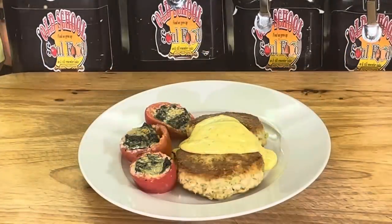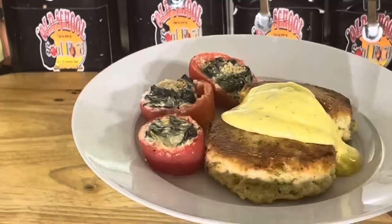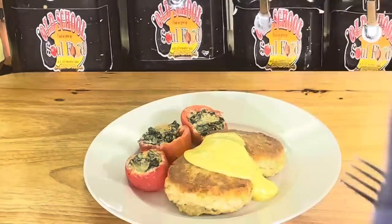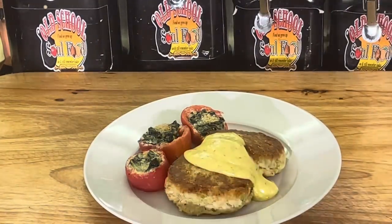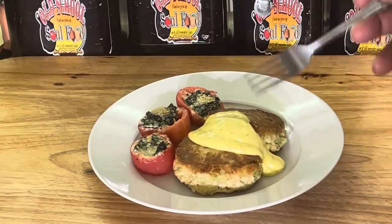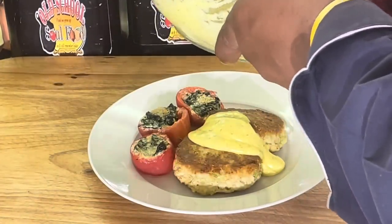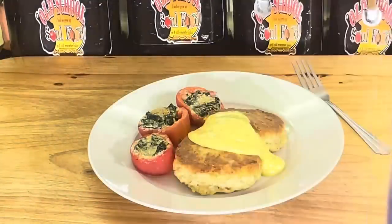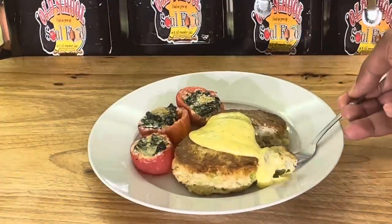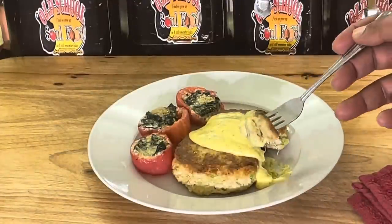Alright, we're back — look at this here! See how the hollandaise sits on there, y'all. Nice crab cake. Y'all have probably seen the tomato Florentine video. The focus here is the crab cake. See the hollandaise how it's set up — it's still set up, it's not broken. That's where you want your hollandaise to be. Very simple, I made it very easy for y'all.